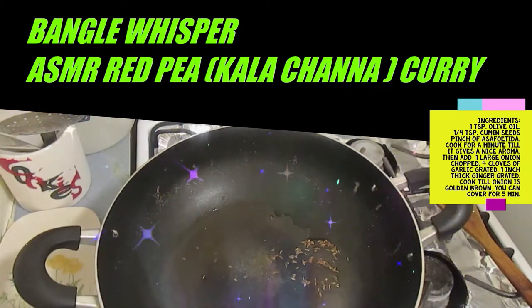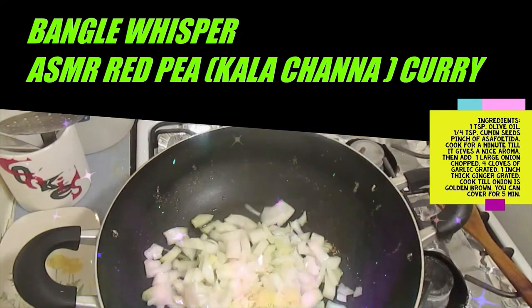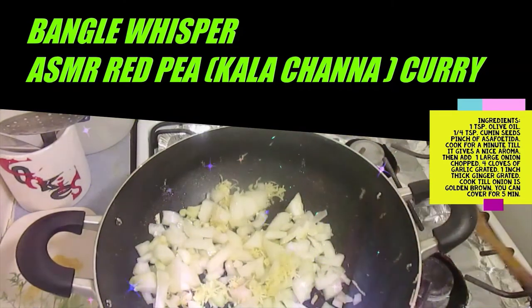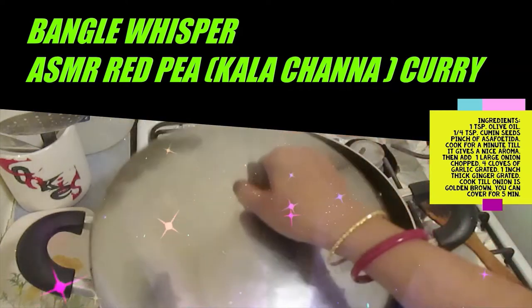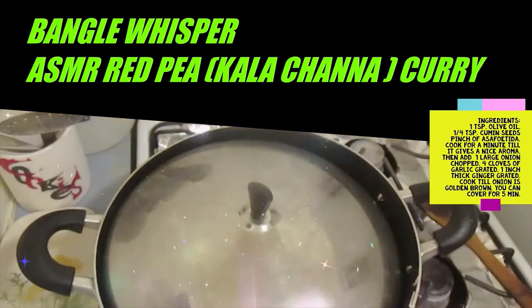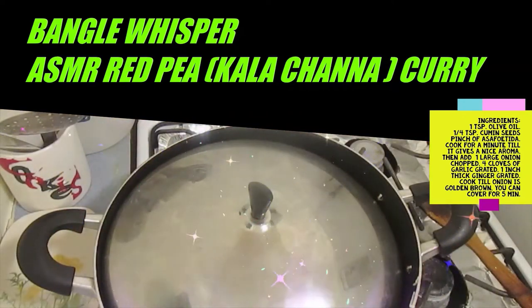After adding the onion, ginger, and garlic, fry it until golden brown. You have to keep stirring the onion so it does not stick to the pan. If the pan burns it is going to give a bitter taste. I am going to add about two potatoes and peas, cut them small too.